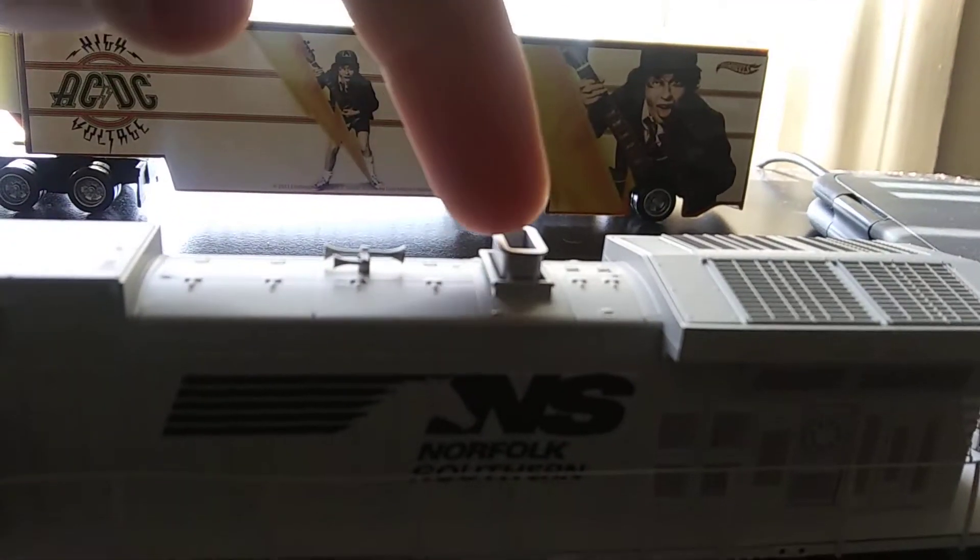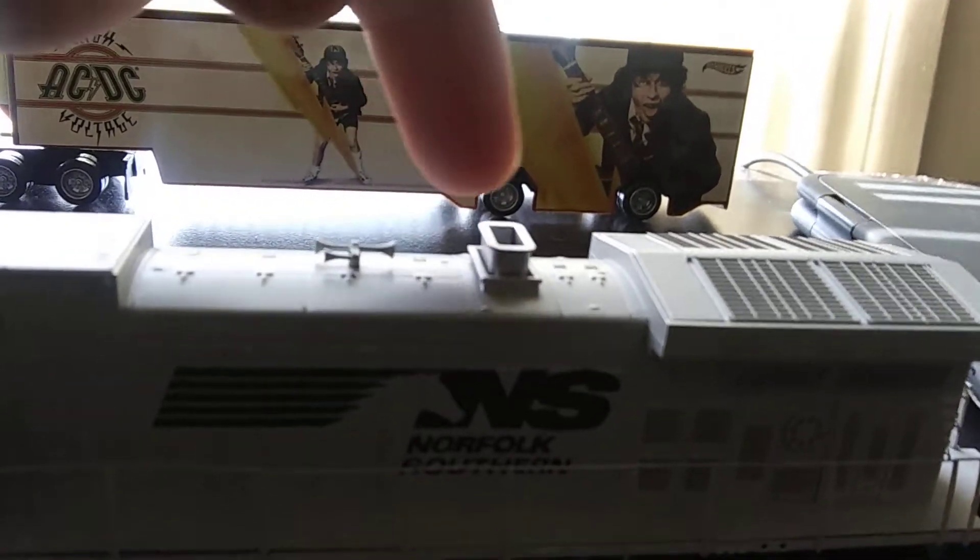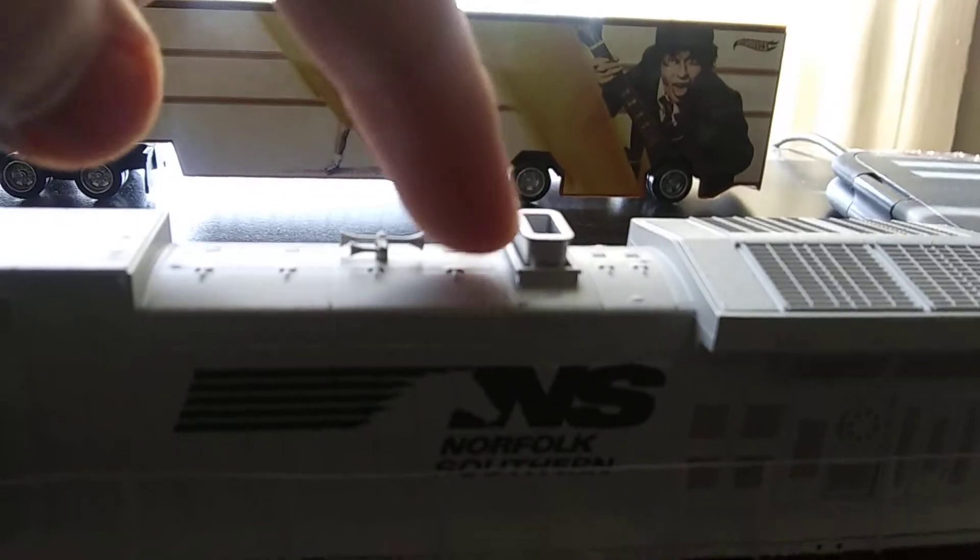I've seen a lot of the dash nines where it has fire coming out of it.